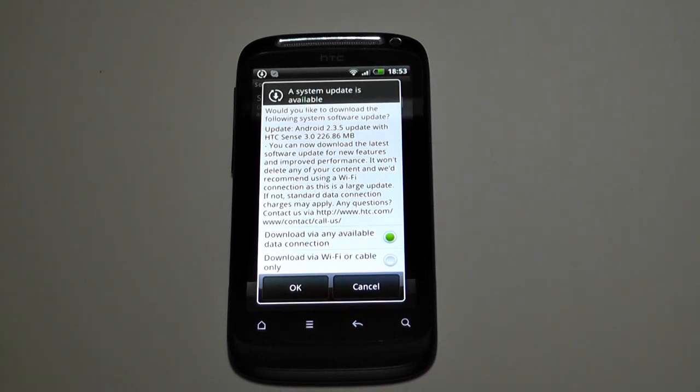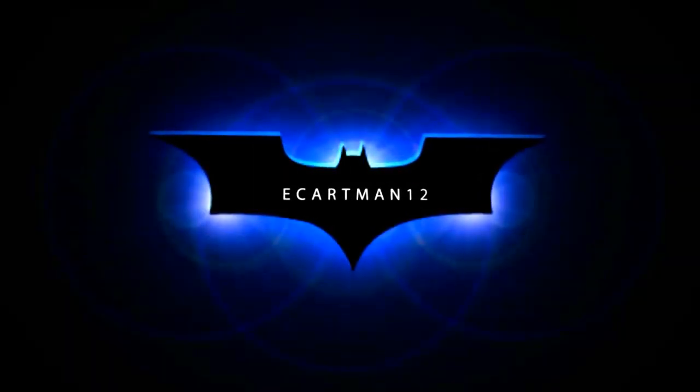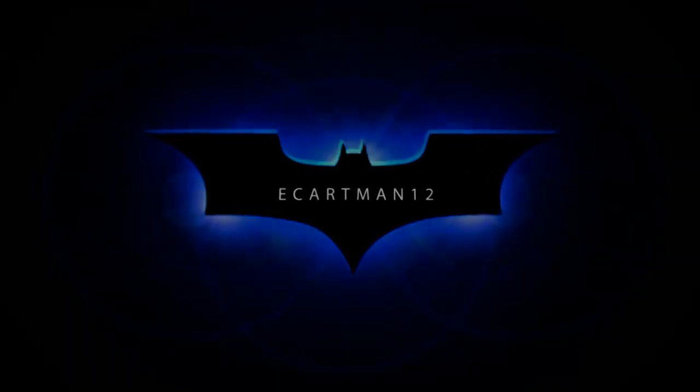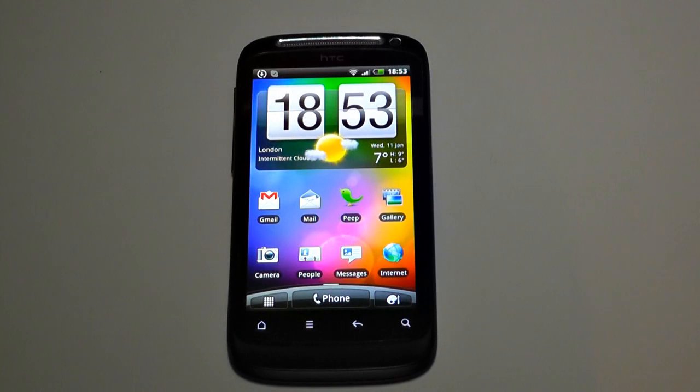HTC has done updates before and there have been glitches — when they upgraded the HTC Hero to Android 2.1, it almost destroyed the phone. But let's see how they do here. Okay, let's get to it.